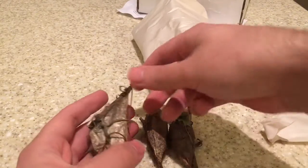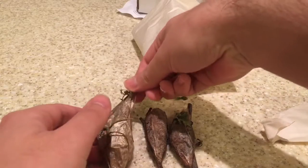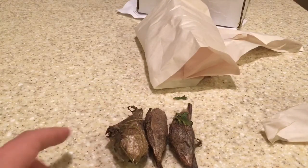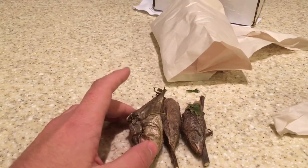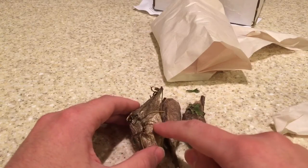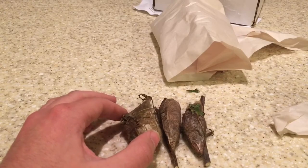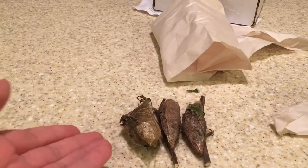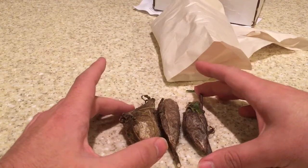You can definitely tell the difference in cocoons. This one is much bigger and shinier than the others. So I'm thinking maybe it's possible to tell the sex depending on the cocoons, but I'm pretty sure that's not right. However, maybe we can also determine if this one spun a better cocoon because it was fed better — depending on diet and how it was taken care of. But we can definitely see that there are three moth cocoons here, and I cannot wait to see what's gonna happen.